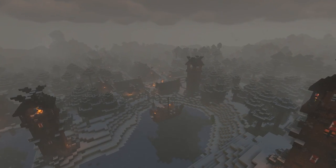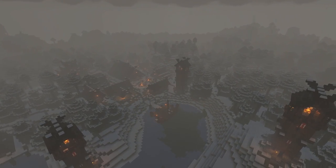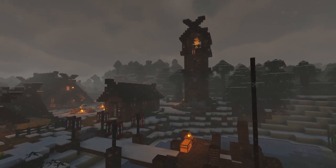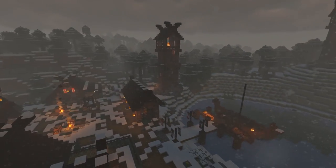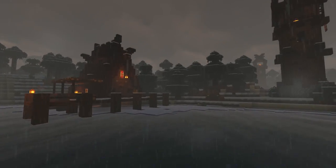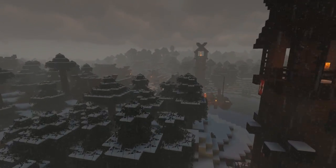Well hello everyone and a huge welcome back as we return to our snowy viking village for another epic build. It's been quite a while since we visited the village, but I've got an incredible tutorial today that I've been working very hard on. Today I'm finally going to show you how to build a viking stave church. It's been very heavily requested since we started these viking tutorials and I finally got around to making it.